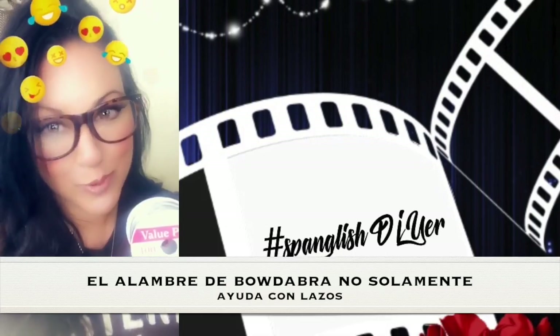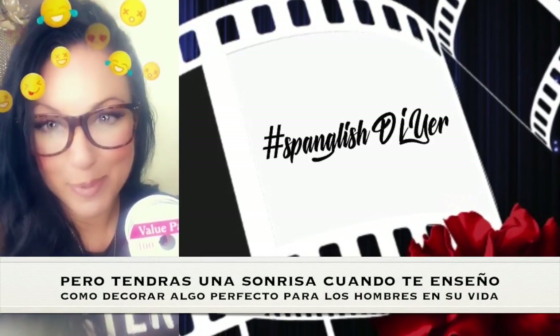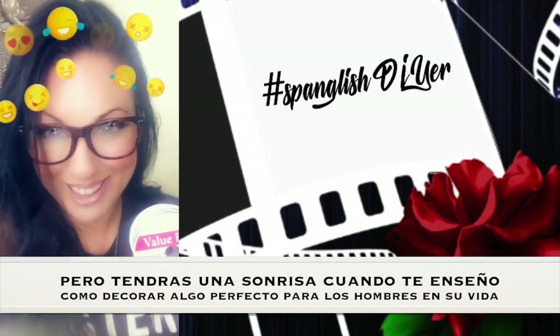The Bow Dabber Wire is not only useful to help with your bows, but I'm going to show you a decorative way that's going to keep you smiling and perfect for the men in your life.